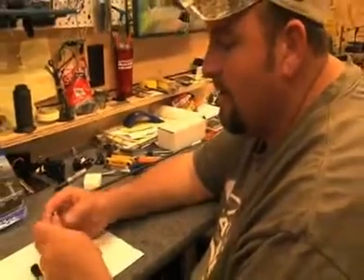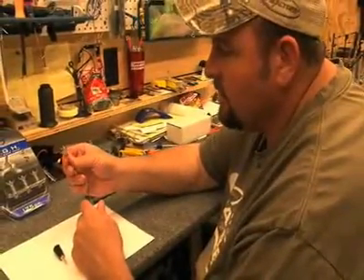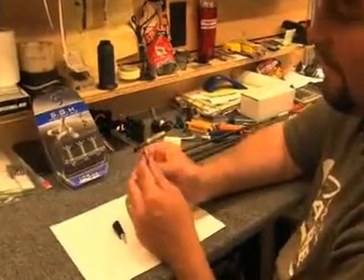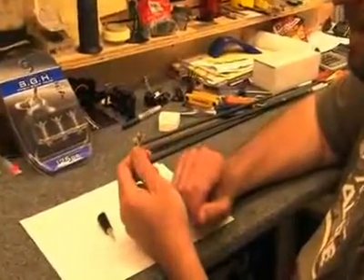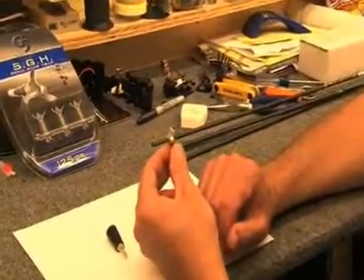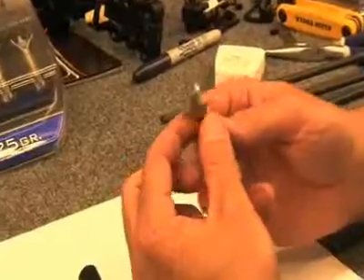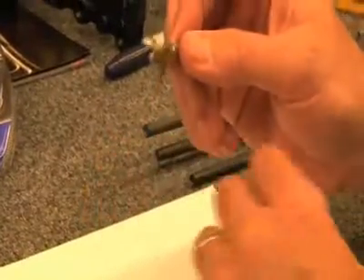This thing right here — G5 has this — which is called a SGH, otherwise known as the small game head. And even if you never shot it, that just looks cool in your quiver. You will not be ashamed to have that in your quiver. That is one bad head made for shooting rabbits, squirrels, groundhogs, just anything like that.